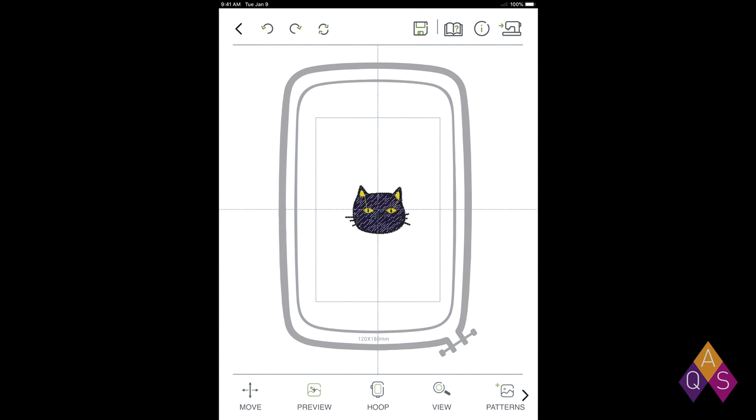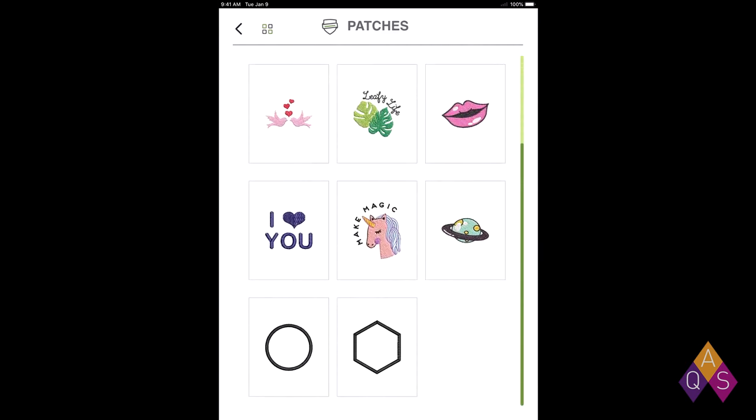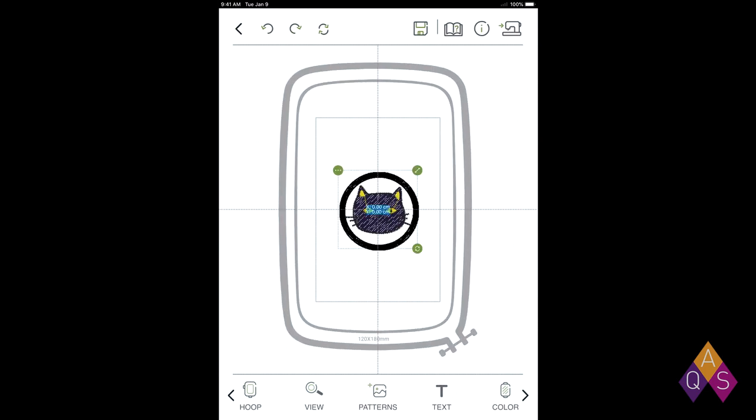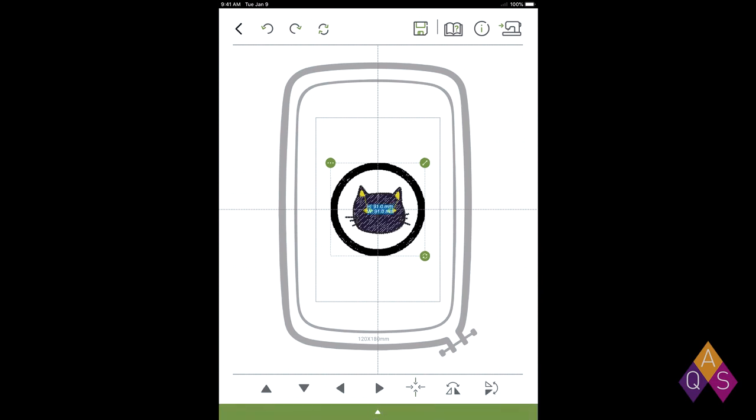We're in the editing screen now, and it automatically centers the cat. I'm going to move over to the Patterns tab at the bottom of the screen — it's got a little plus sign beside it because we can add more to our design. I'm going back to Patches, and there is a circular frame we're going to use. You can put this around any of those patches. We can see the circle is a little bit close to his whisker when centered, so I'm going to increase its size to about 90 millimeters. Then to re-center it, I'm going to click the Move tab, where all the arrows point in towards the center, click that, and hit the little green tab at the bottom to get back to the main screen.